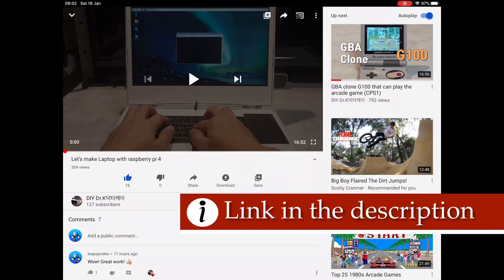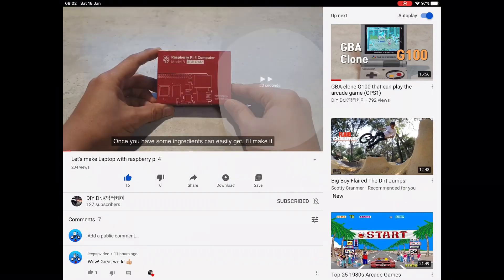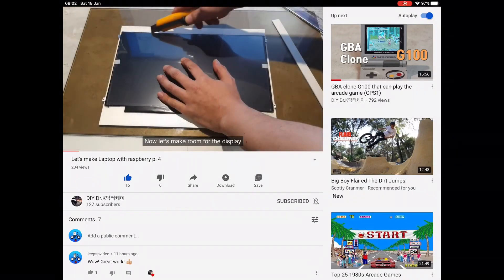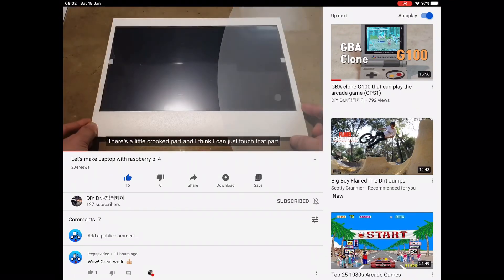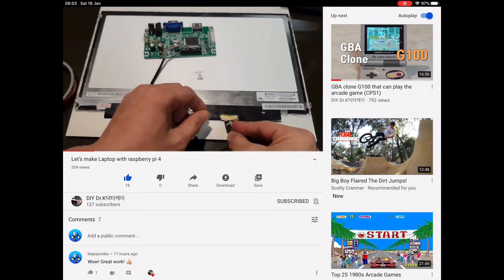I came across this great video yesterday. I linked it in my community tab, but you won't have seen it if you're using a mobile device because the community tab only works on a desktop. Basically it's a Korean guy who has taken a plastic box like this and put a laptop screen in it and a Raspberry Pi. It's just incredible work. I'm not going to monetize this video because it's not something I've created, but people watching my channel would definitely want to see this.